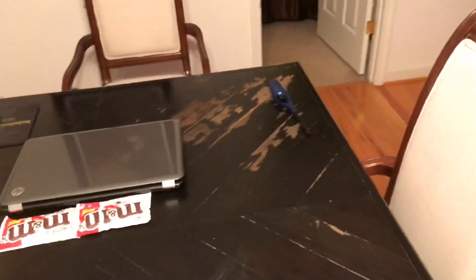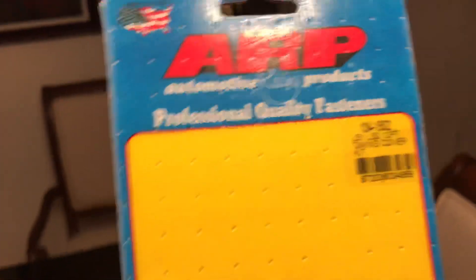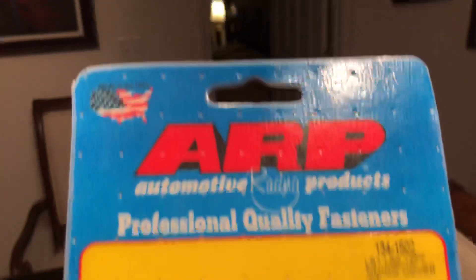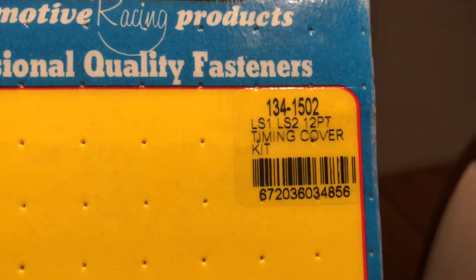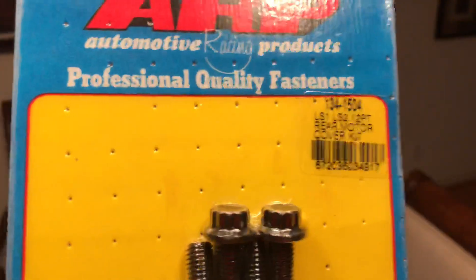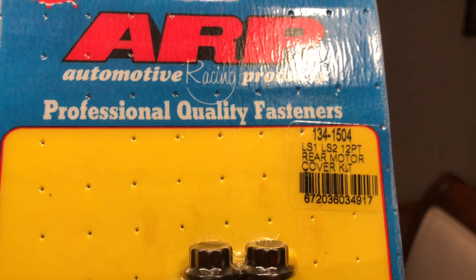Next is the timing cover — the front cover that covers the oil pump. Part number is 134-1502. This is the rear cover, the one that holds your rear main seal — part number 134-1504.